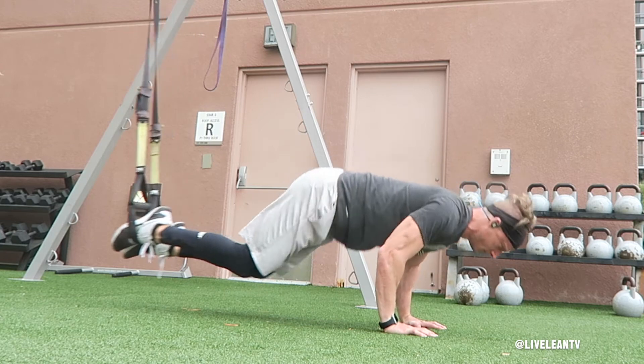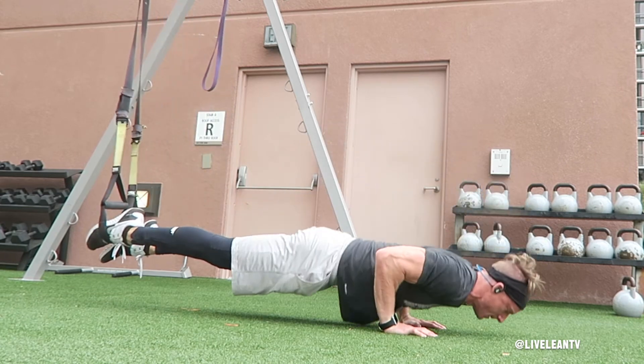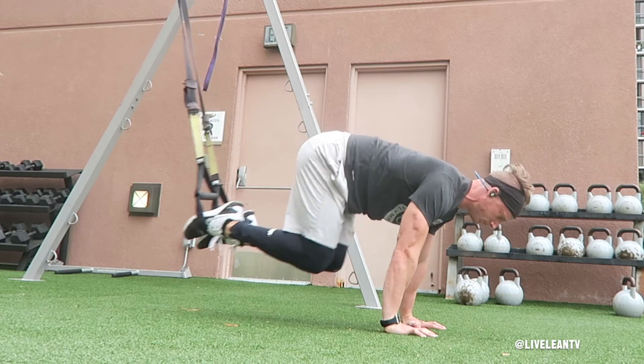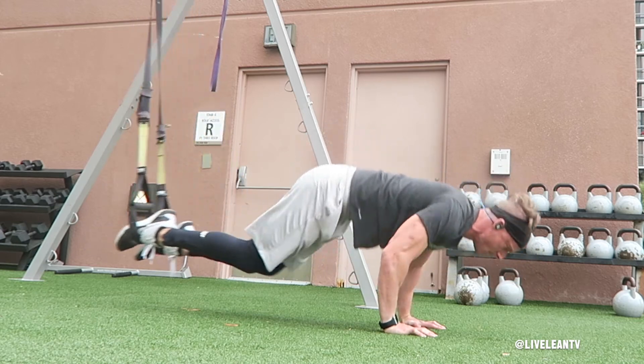Once you're in the straight arm plank position, your body should be in a straight line from your feet to your head, with your hands directly below your shoulders. Next, bend your elbows to complete a push-up by lowering your upper body towards the ground. As you extend your arms to return to the top of the push-up, simultaneously drive both knees towards your elbows. Lower back into the push-up as you extend your legs back. Repeat for reps.